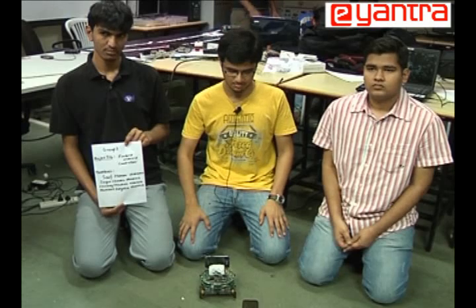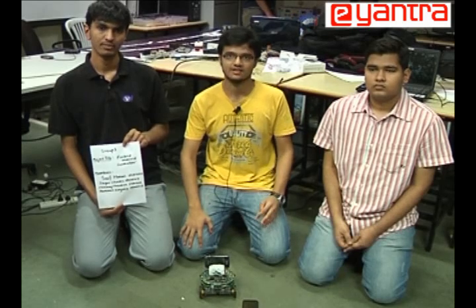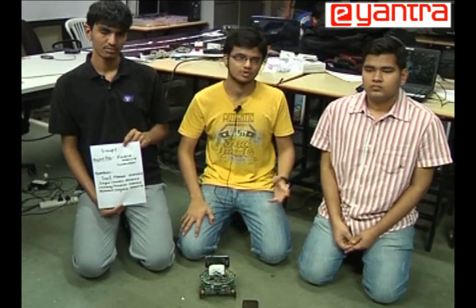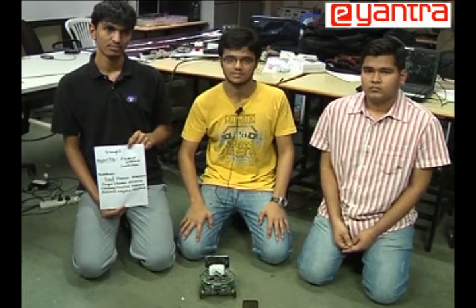For this, the assembly required is basically a robot which provides motion capability, a Wi-Fi module, alarm support, and camera support. On the remote side, you need another device which provides Wi-Fi support and sufficient processing speed and capability.